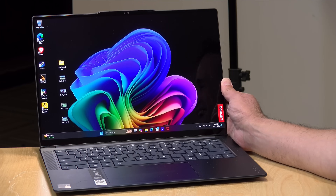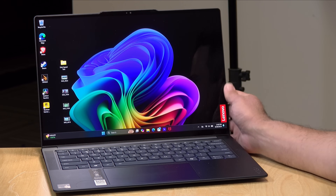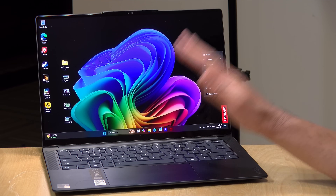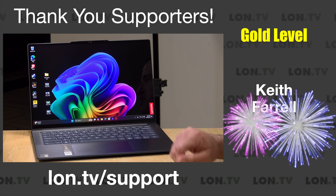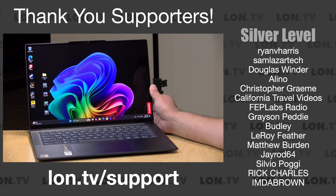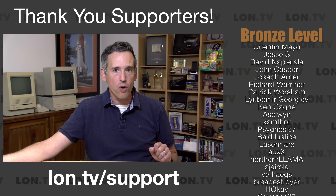Hey everybody, it's Lon Seidman. I've been loading you up with these new ARM Windows PCs this week, and I've got another one to check out today. This is the Lenovo Yoga Slim 7X, and like the HP that we looked at last week, this also has the Snapdragon X Elite processor, and all of the benefits and challenges that that chip comes with. Lenovo provided this laptop on loan to the channel for this review — when we're done, it goes back to them. All the opinions you're about to hear are my own, and no one is paying for this review, nor has anyone reviewed or approved what you're about to see before it was uploaded.